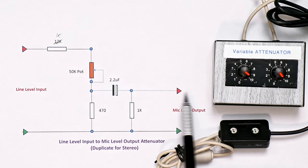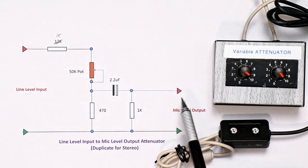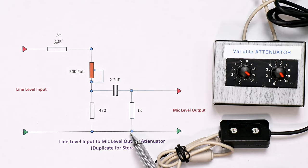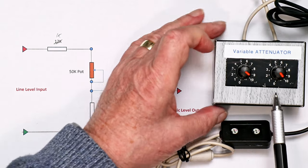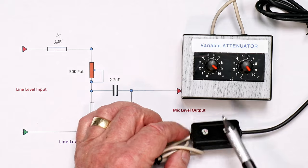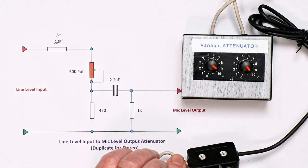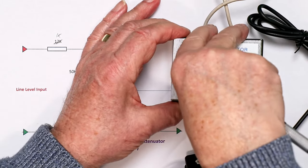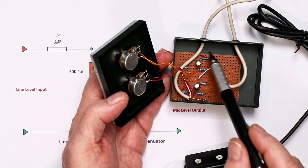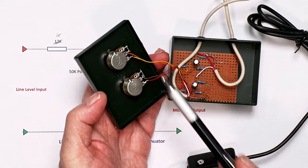The 1k load is also there if you're going to be using this with a smartphone, which needs to see something like between 1k and 2k input impedance before it will switch over into recording mode. So it's a very simple circuit. Here it is built into a small box — I've managed to subminiaturize it by using smaller potentiometers inside a smaller case, with the resistors, capacitor, and two 50k pots packed inside.